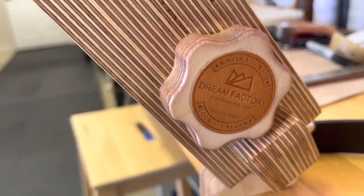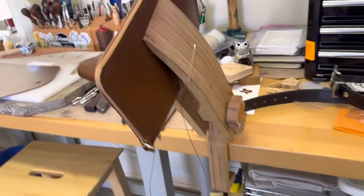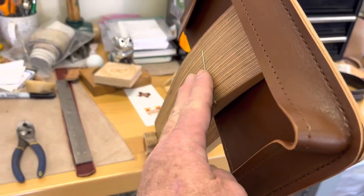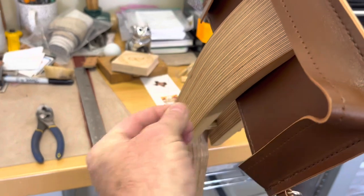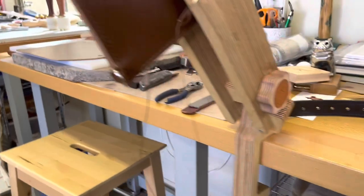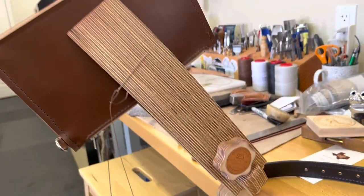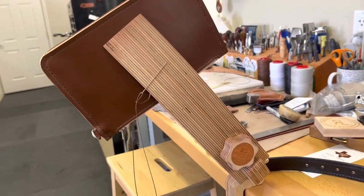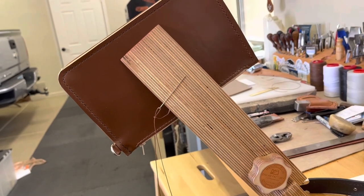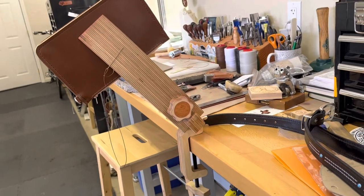It does a really good job of holding the work I'm working on. It's got magnets buried in the stitching pony on both sides to hold your needles, and it clamps up to a pretty good size thickness of a workbench. I've been using this now for a little more than a year and it's really improved my stitching work.